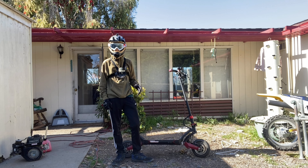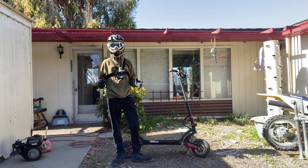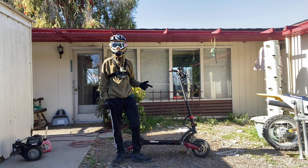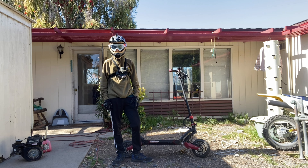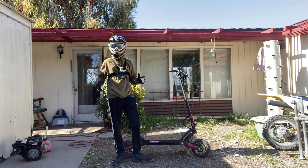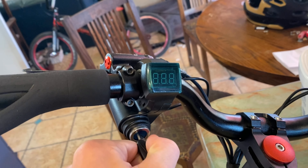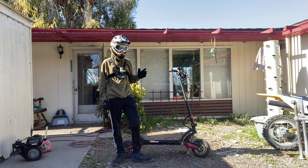What's up guys, Tommy here back again with another video on my 010x. Today we will be doing a full official range test of this scooter. This is the 52 volt 23 amp hour model, which has a 1160 watt hour battery — a pretty big battery. I believe this is the first full range test of the scooter on YouTube, so I'm pretty honored to be doing this.